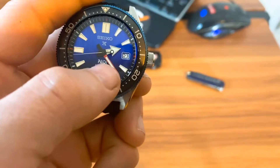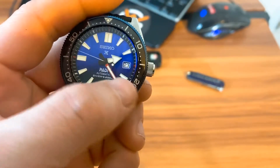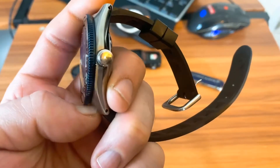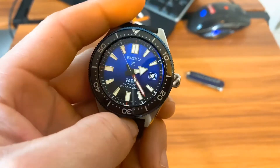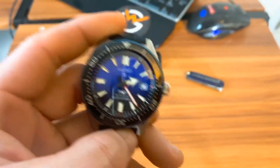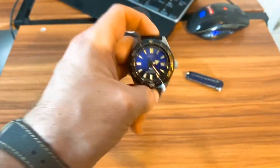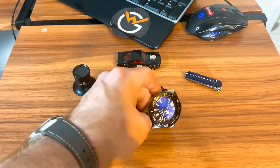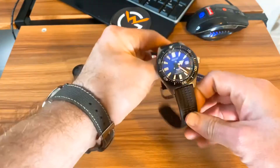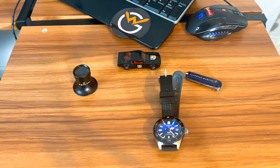You can see the date window here at three o'clock — overall pretty clean execution. If you want something a little different, kind of like a wild card watch, this is definitely it. Some of these PADI models also have this red and white minute hand, which is a really cool, nice little touch. This does have that screw-down crown and the 6R15 movement, which is a really killer movement. Again, you're getting a lot of watch for the money. It comes with the original tags and original box, as you saw in the unboxing. I'll show you what it looks like on my seven-and-a-half inch wrist.